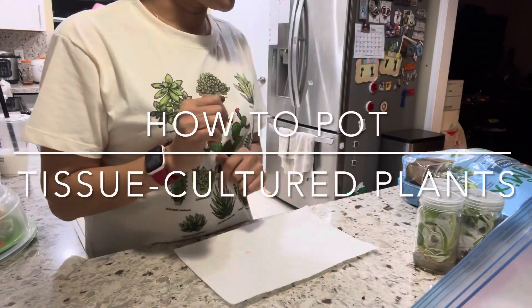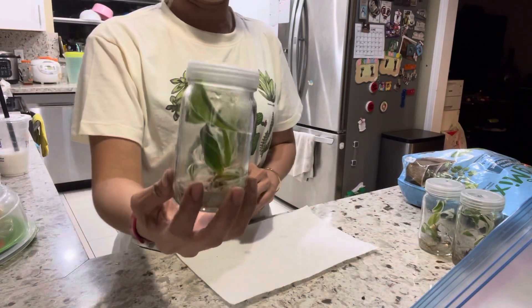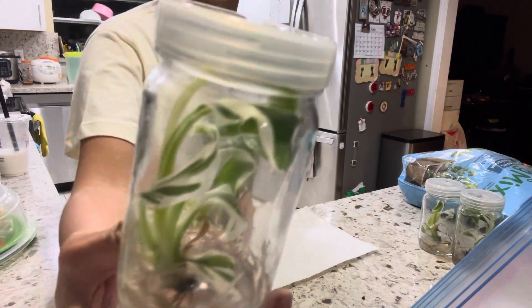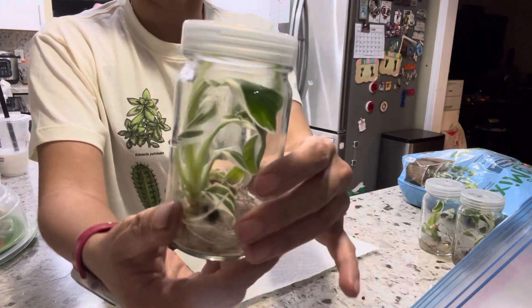Hi everyone, I'm going to show you how to deflask the tissue culture and how to pot the tissue culture. This one is a variegated banana — it's a Florida Musa — so it comes in a flask or a jar.